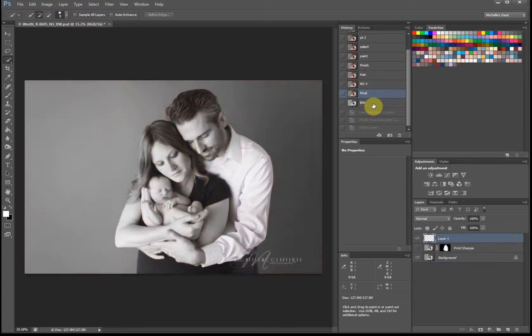So this is the final picture — we started with this and ended with that. There is also a black and white version as well, and there will be no banding when this prints. I hope you learned something from the video — take care!